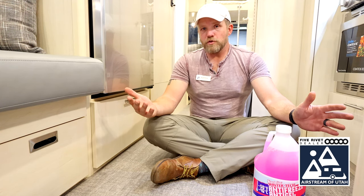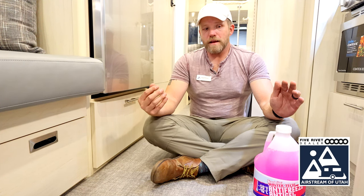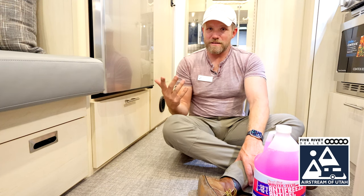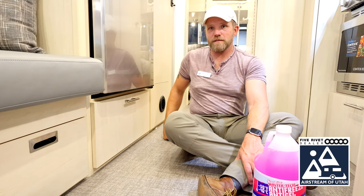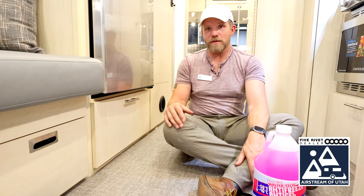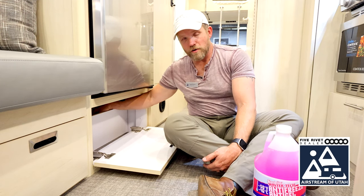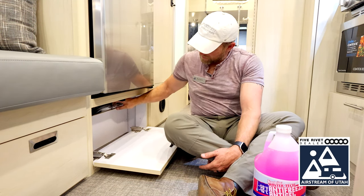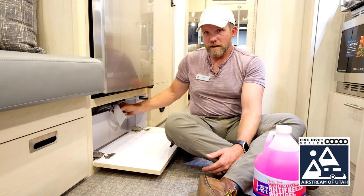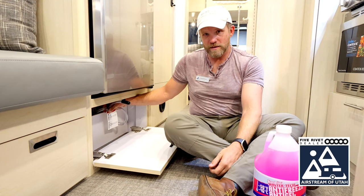If you have a relatively new model — 2020 or newer, and some older models have these built in — there's an antifreeze kit, and the new Airstreams all come with them. First, find your water pump, which is typically right below the fridge or right under the hall closet. Consult your owner's manual — there's a water system diagram in every manual. In this particular model it's underneath the refrigerator behind a small wall. I'm looking for the winterization hose, which has a tag indicating normal use versus winterizing use.